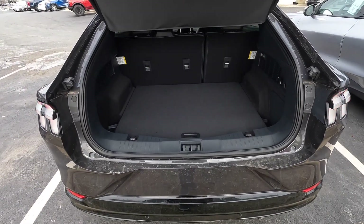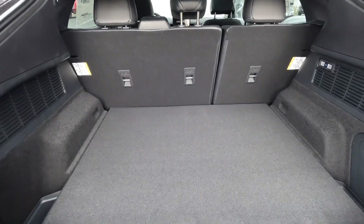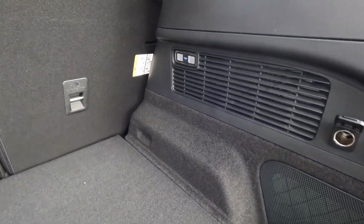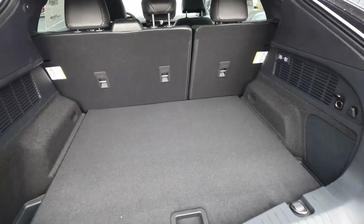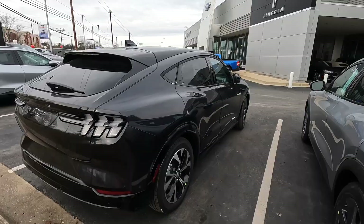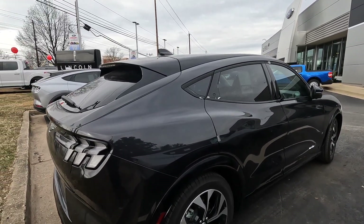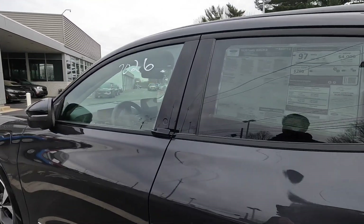Now we've got the trunk of the Mustang Mach-E — it offers a lot of storage with tons of cargo room, so if you're taking it on a weekend trip you can easily fit all your stuff. There's an outlet and cargo netting. This is where you plug in to charge, and there's a blue illuminated Mustang logo light indicator that lights up while charging — which is pretty cool. Overall, Ford did a really good job designing this car to compete with Tesla.